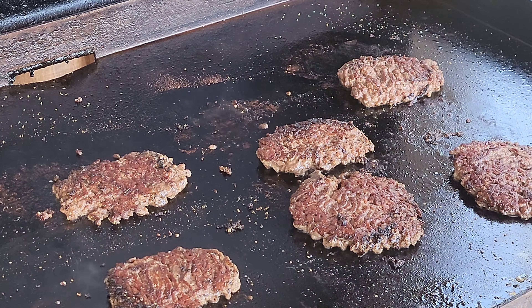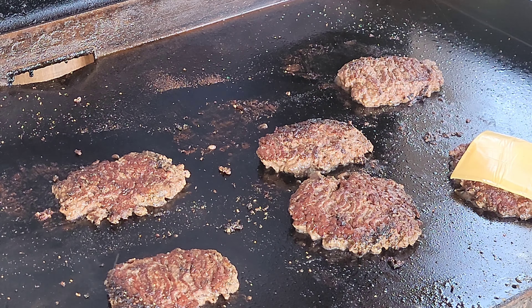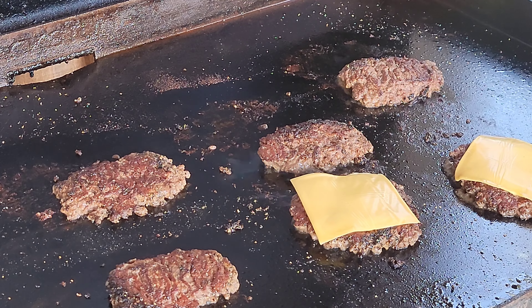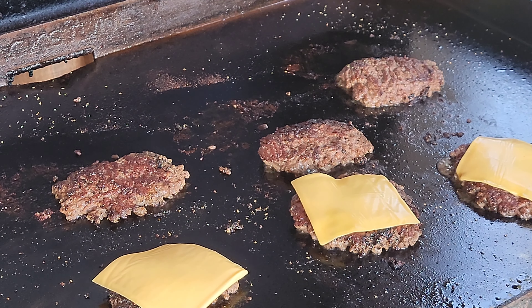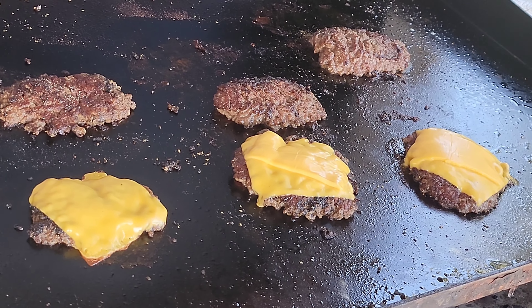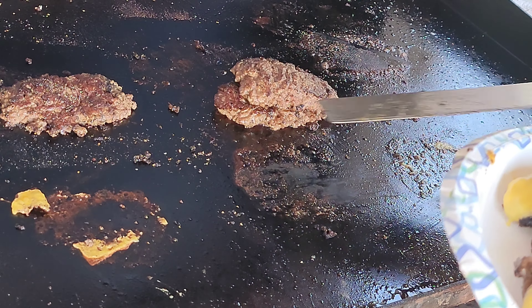All right, now we're going to add the cheese and let that melt, then we're going to take them inside and plate them all together. Some don't want cheese so we're not putting it on all of them. Since I love cheese, I'm going to add an extra one on mine. We're going to let that melt nice and good — all right, they are all done. One double for me, one for baby girl, and the rest for everybody who doesn't want cheese.